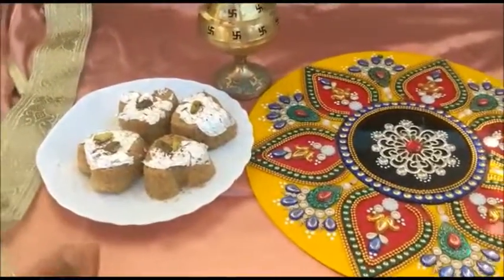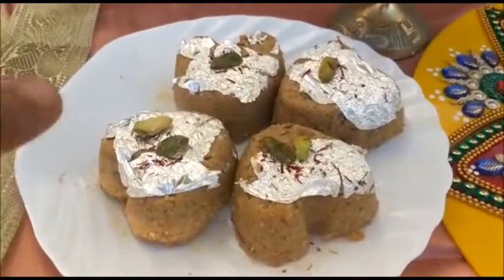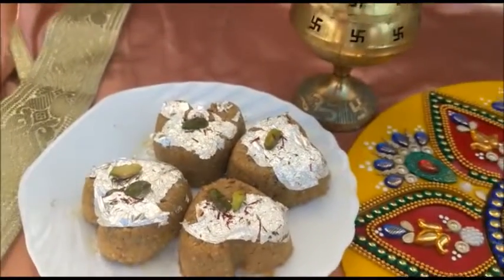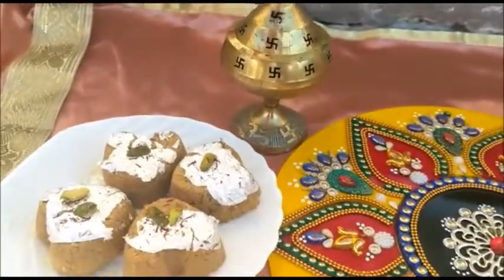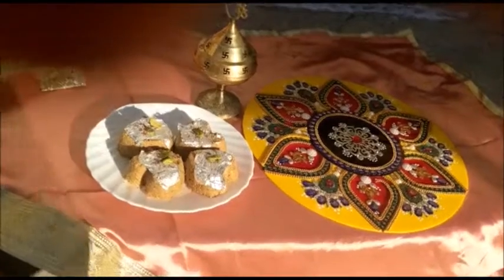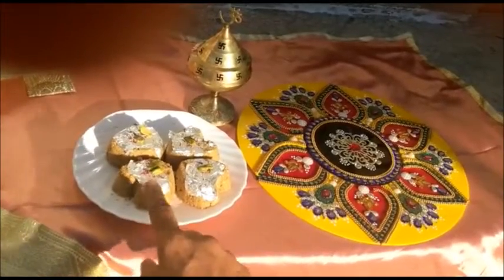Serve your besan barfi. Garnish it with dry fruit — any dry fruit, you can add kaju or cashew, pistachio, or badam — and kesar on the top. Serve this besan barfi with pistachio and saffron.